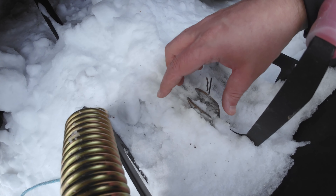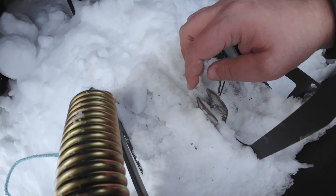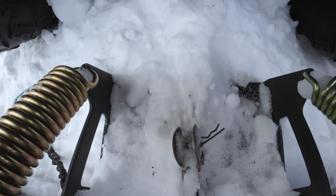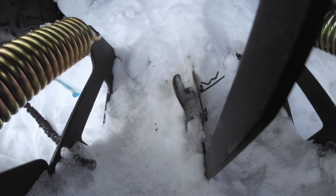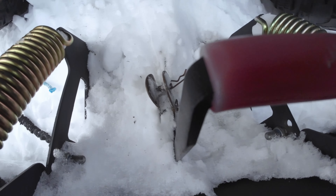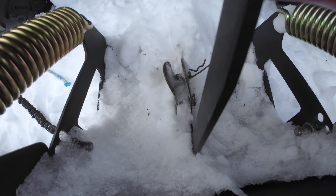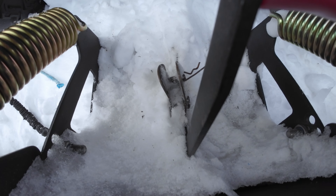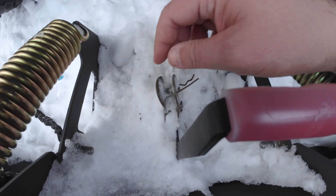When the rope broke, this got bent. You can see the angle on it — it's pretty bent. I don't know if I bother to do anything with it now or this year. I have been plowing with it, so it's been working.